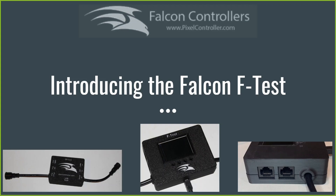In my show last year there were a couple of situations where I had issues with smart receivers going offline or pixels starting to behave incorrectly on a smart receiver. I was unclear whether the problem was with the data getting to the smart receiver or with the pixels themselves. There's no easy way to troubleshoot that other than running around replacing components, and we wanted to come up with a way that made that easier.